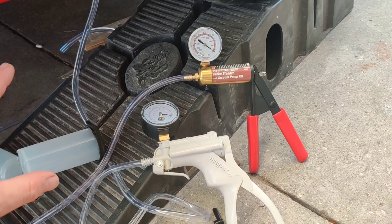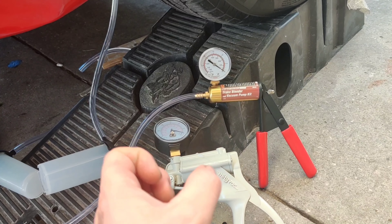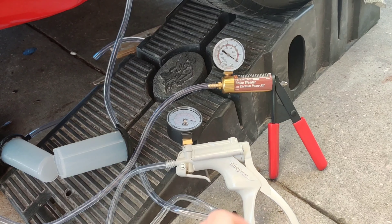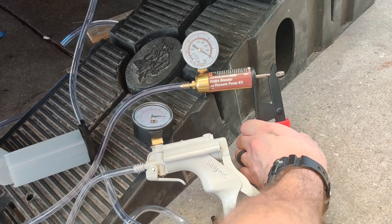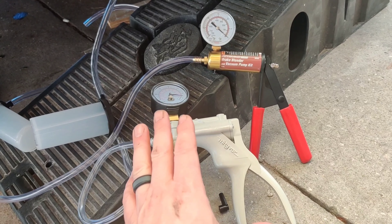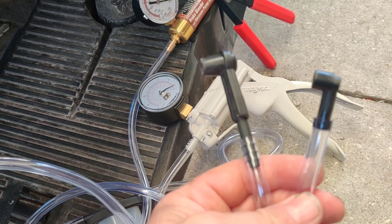Next, let's look at how easy these are to use on the vehicle. They both come with about the same length hoses, so you can operate them outside the vehicle rather than being stuck underneath. They have very similar ease of use on the vehicle, but the MightyVac has a much nicer handle and grip — the Pittsburgh one would hurt your hand over time. MightyVac gets a five out of five and Pittsburgh gets a four out of five.